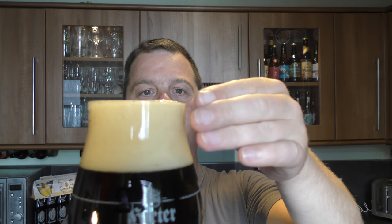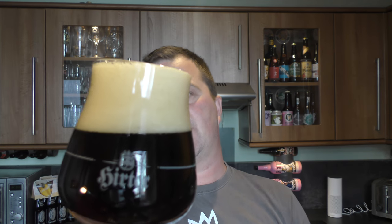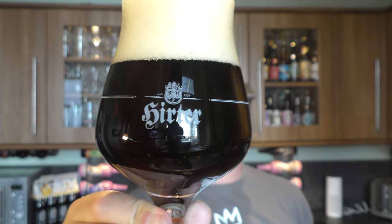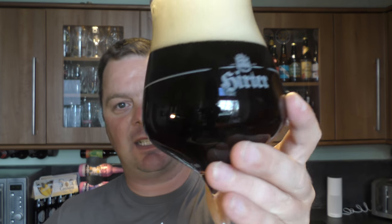Two to three finger slightly off-white head. Cherry red in the colour. Nice levels of carbonation. Very clear looking beer.